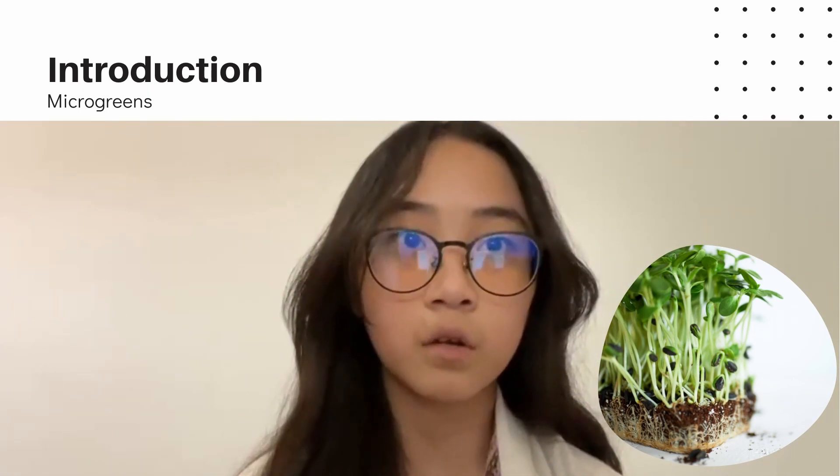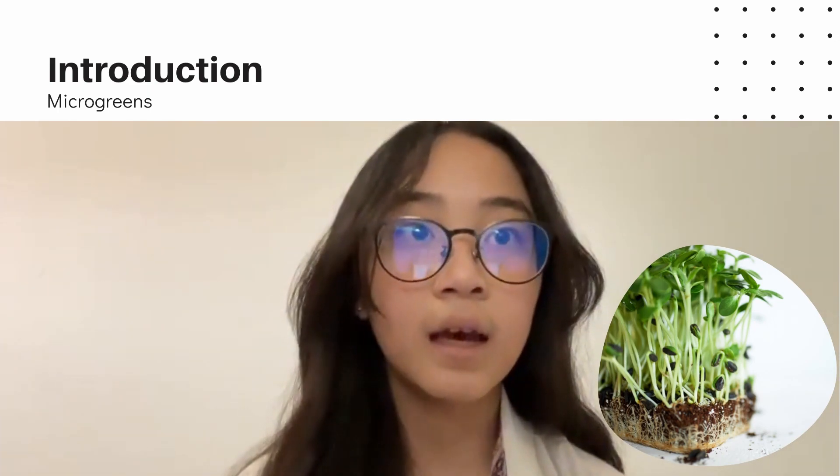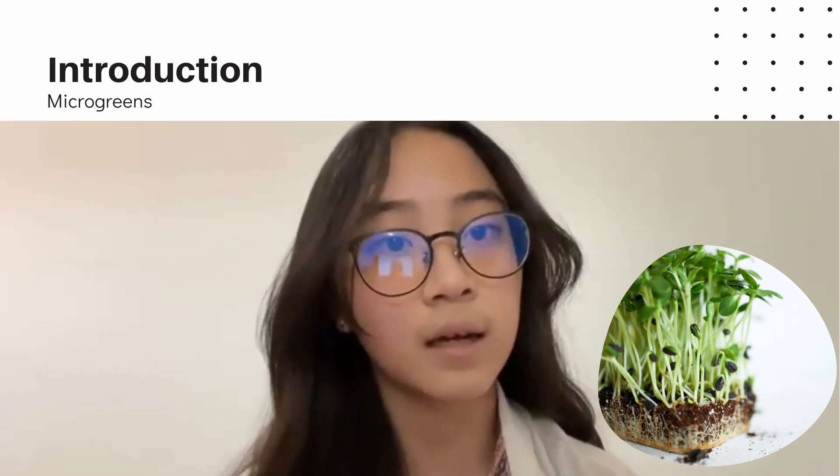The process of our microgreen growth would take 7 to 14 days. In this experiment, we have two microgreens: pea shoots and kangkung.